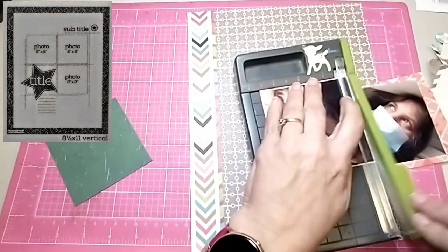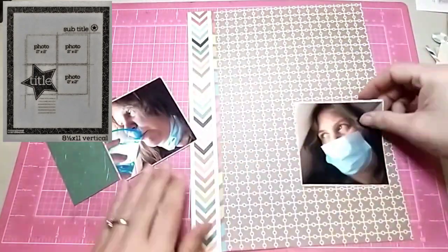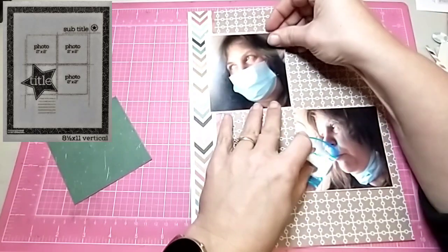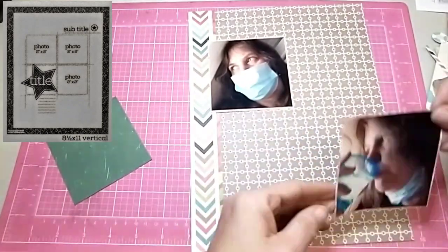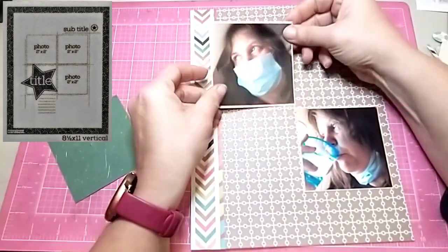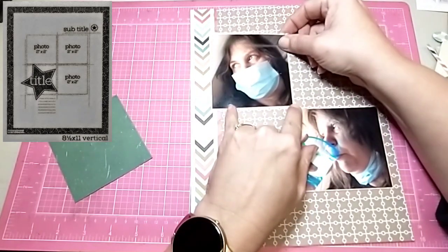I'm at a crop right now while doing this video, so I didn't have all my stuff with me. I would have loved to use my travel papers, but I forgot to bring them. But this works out well — I think these colors and this paper work great.